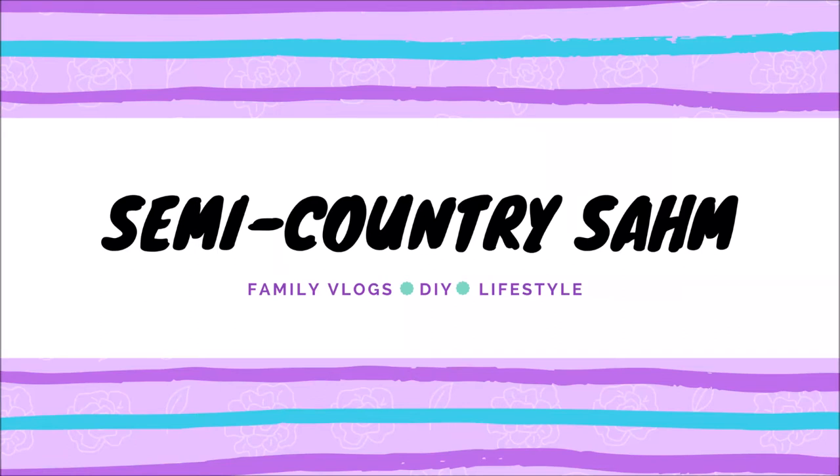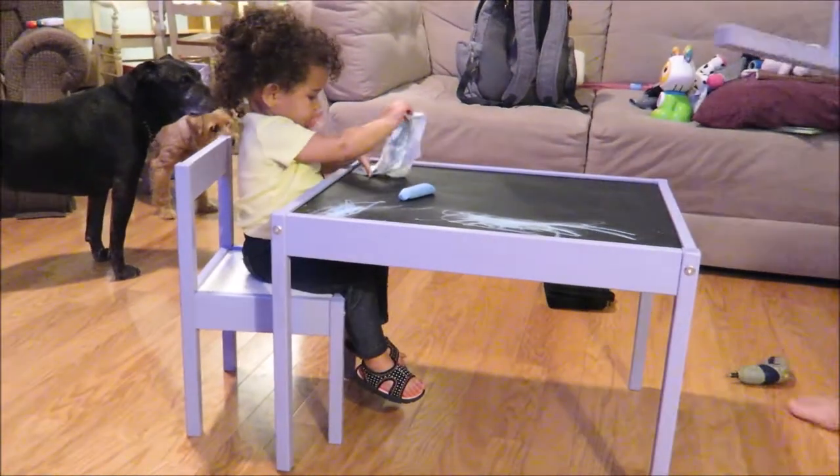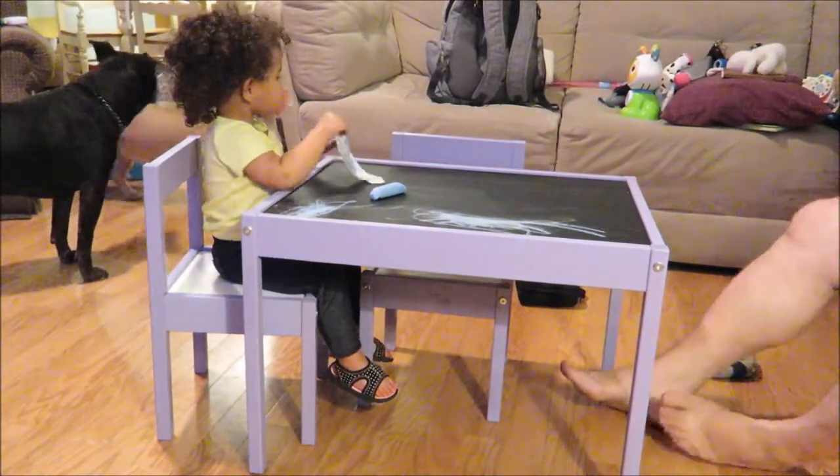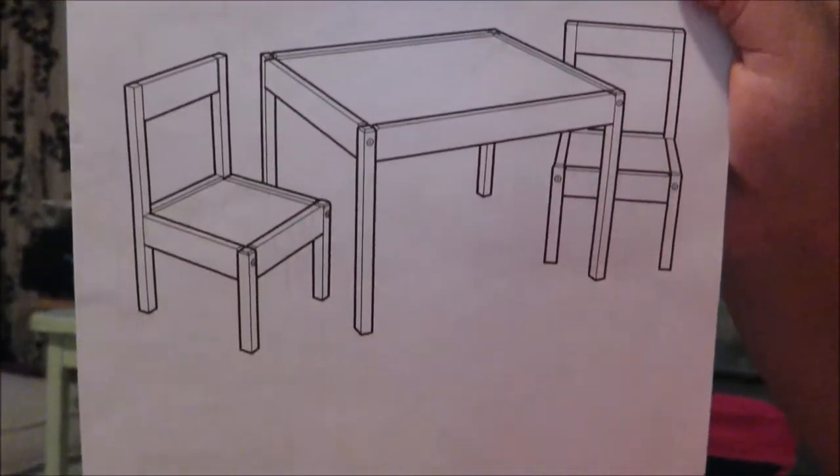Hey guys, so today I'm going to show you how we took a plain children's table from IKEA and turned it into a fun chalkboard drawing table. If you're not already subscribed, please do so for more easy DIYs and fun family vlogs.